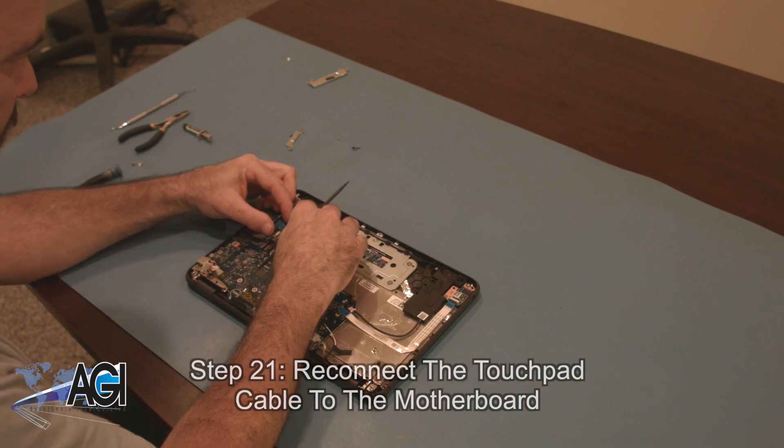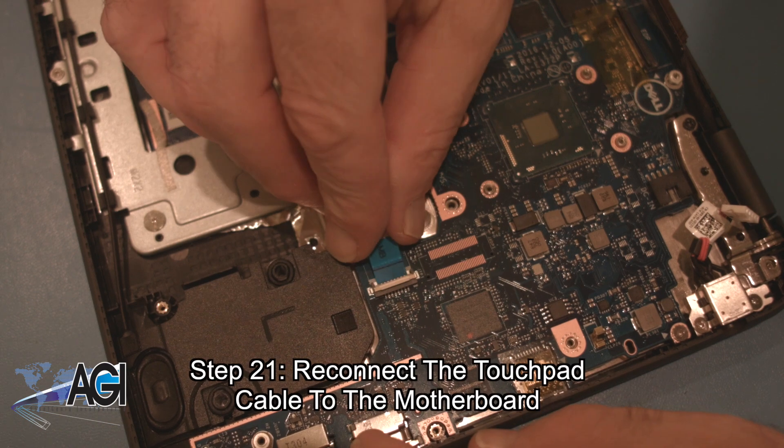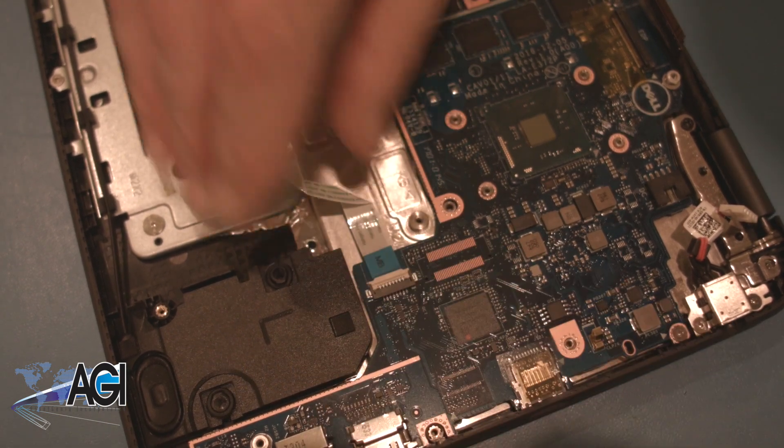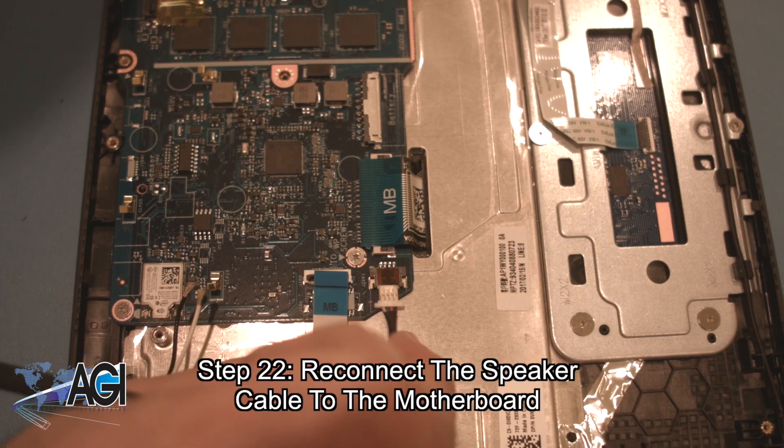Now, you will reconnect the touchpad cable to the motherboard. Next, you will reconnect the speaker cable to the motherboard.